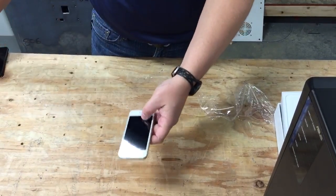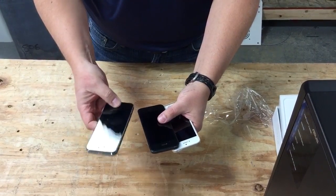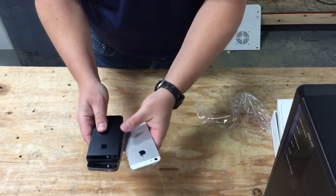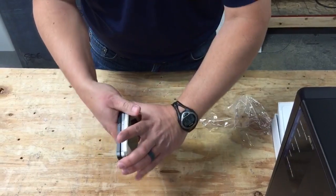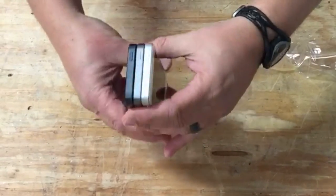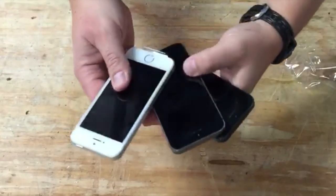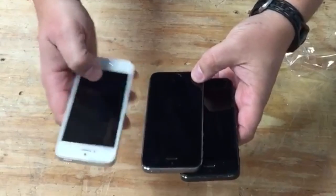In this teardown we're going to be comparing the SE with the iPhone 5 and the iPhone 5S. As you can see they are pretty much the same, if not identical. That's the SE, the 5S, and here's the 5 — nice two different colors, black, gray, and white. It looks like from the outside they look exactly the same. Of course, the difference is the 5 doesn't have the Touch ID that you can find on the 5S and the SE.